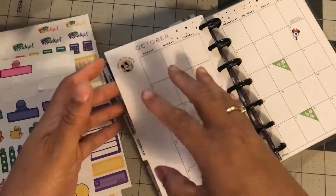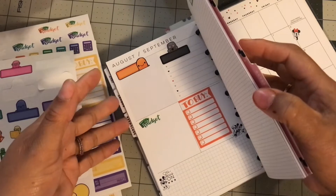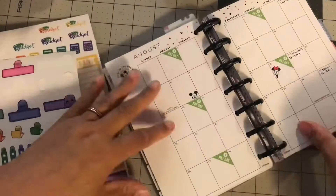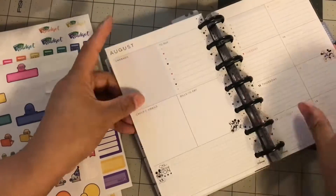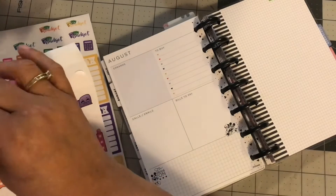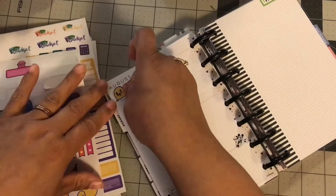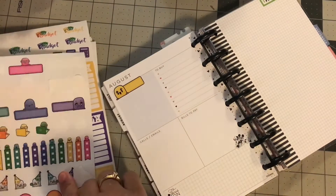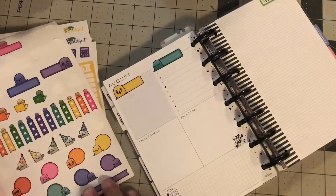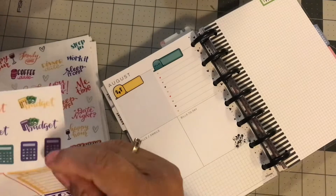What I like about Chrissy Ann Designs is her stickers are so colorful and so bright, so I thought that it would work good with a budget planner. She also has the best scripts. I don't have any really in this setup, but she does make really good scripts — that's when I first came to know her, with all the handwriting scripts.